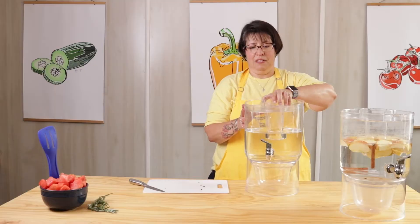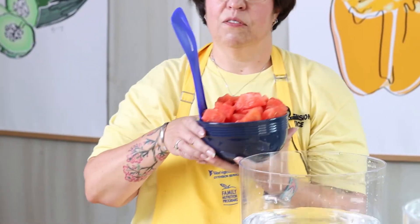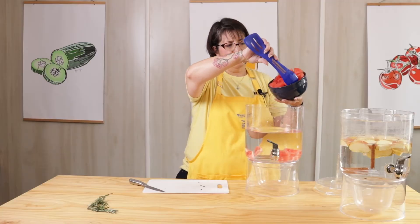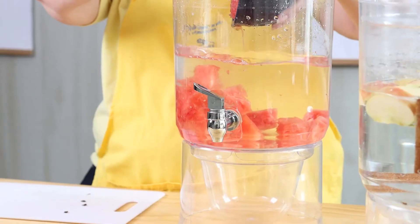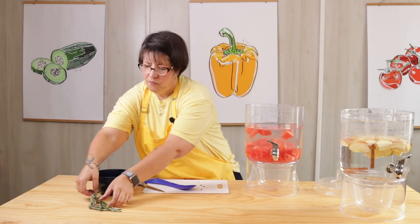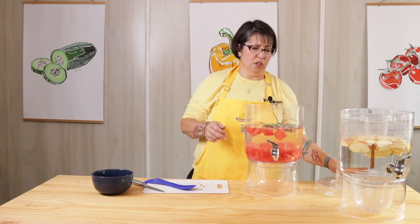For this one, we're going to make watermelon and rosemary. I've already chopped up the watermelon so you don't have to watch me struggle to cut that big ol' thing. I'm just going to put these pieces in here. And if you don't have one of these fancy water dispensers, don't worry about it — you can make this in any pitcher you've got. There's the watermelon. And then I've got a couple of sprigs of rosemary. It doesn't matter quite how much — you just throw in a couple of sprigs and you're good to go.